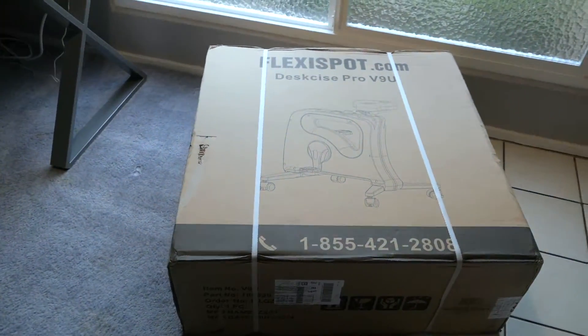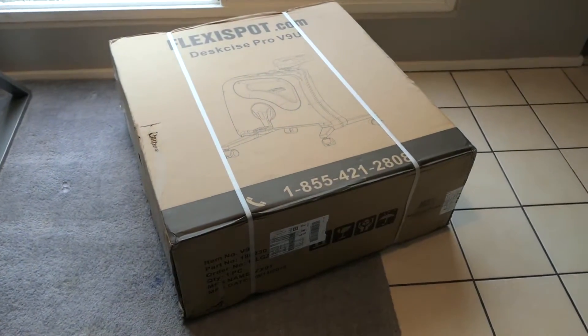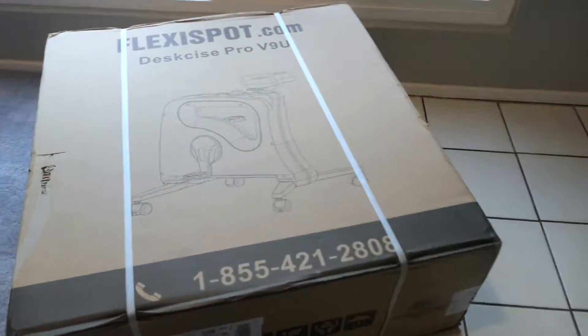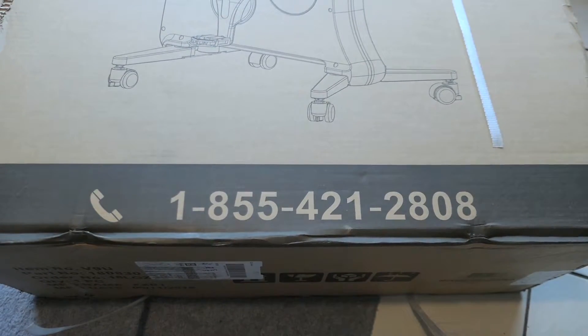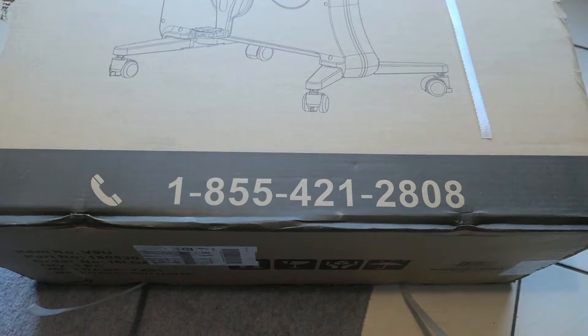The size of the box is very, very large. It looks like there are two strap bands that need to come off. There's a phone number here on the box just in case you need any kind of customer service. I cut the tape around it and we should be able to just lift it off.